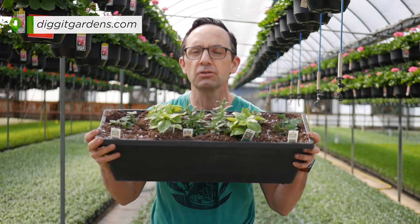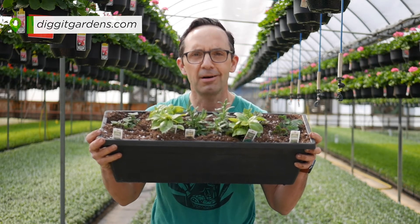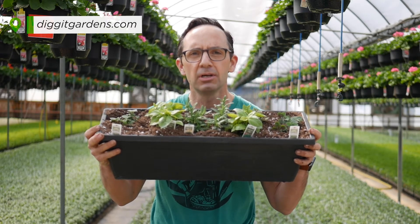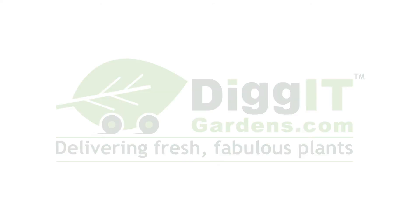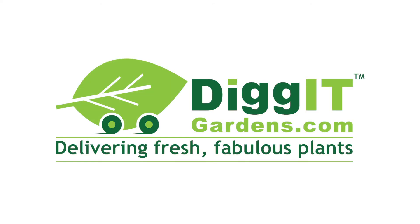And if you want fresh, fabulous plants delivered to your home, digitgardens.com — that's digitgardens.com. She'll love you. Bon appétit. Digitgardens.com, delivering fresh, fabulous plants in under a week to your home. See you then, thank you.